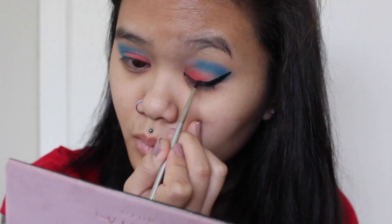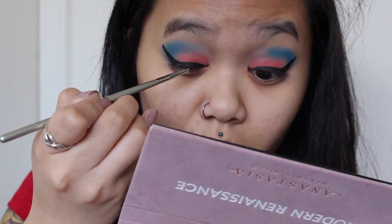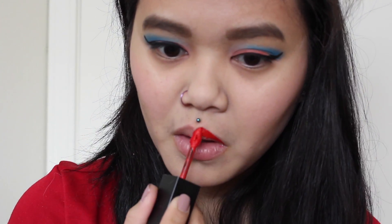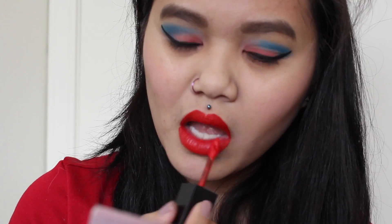I'm going to go in with a gel liner from It Cosmetics for my eyeliner today. And I'm going in with my usual Wet n Wild mascara as well. I'm going to go ahead and moisturize my lips and go in with the color Bang Bang from Smashbox, and that'll be my completed look.